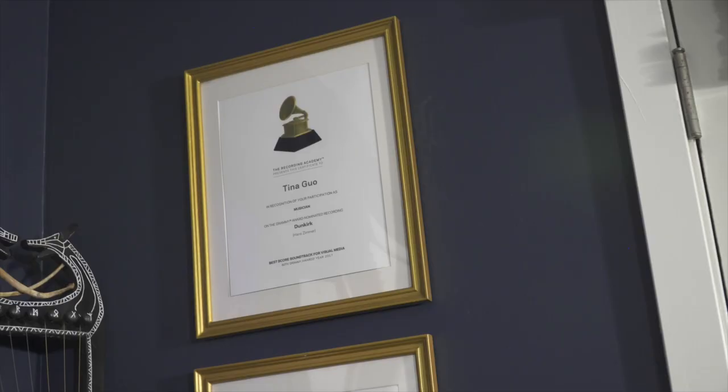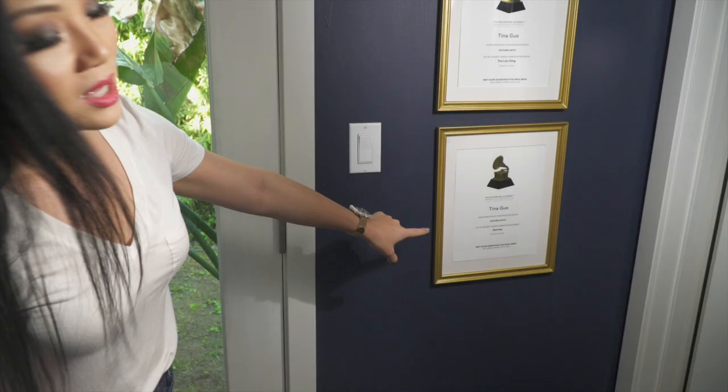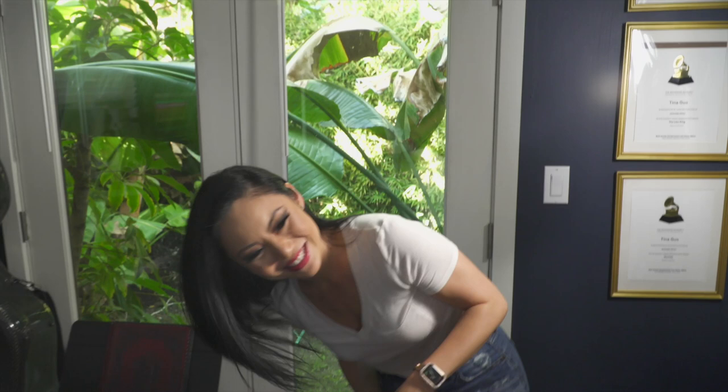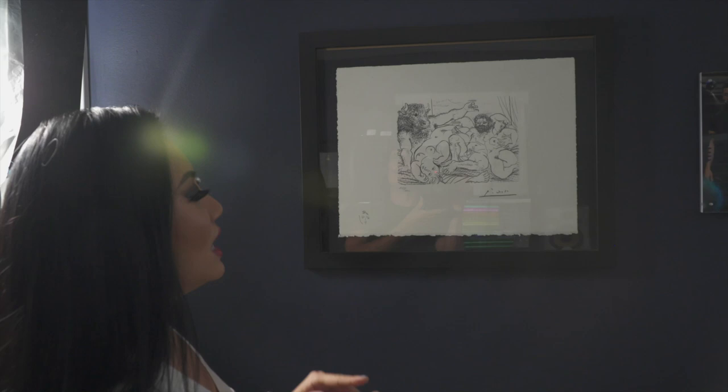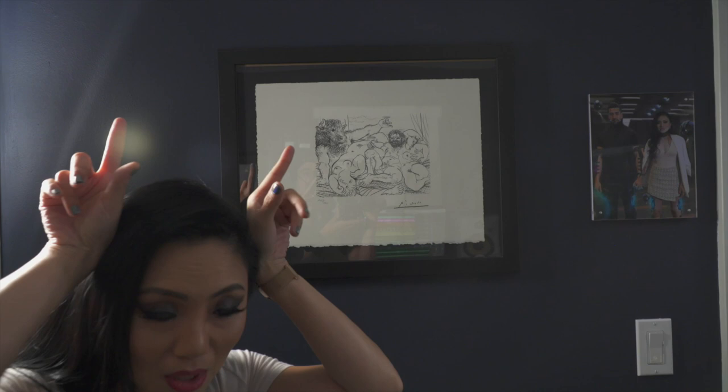I have some of my other Grammy certificates — this was for Dunkirk with Hans Zimmer and Inception. And over here: Sherlock Holmes, Lion King, Journey with Austin Wintory — the video game. And then over here, I love this picture — it's one of my favorites. It's a Picasso lithograph, and it's an orgy with a minotaur — a dude with a bull head. I thought that was cool. And then here we have a picture of my boyfriend Harley and I as cyborgs. That's pretty much a run-through of my audio recording setup.